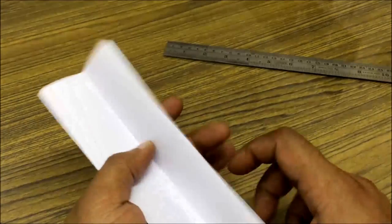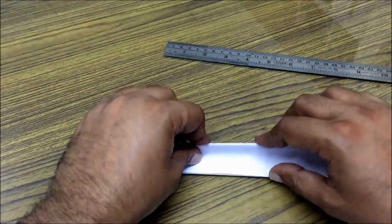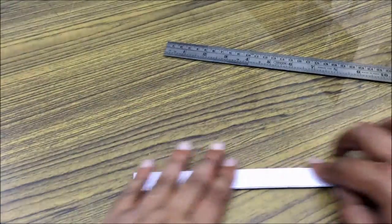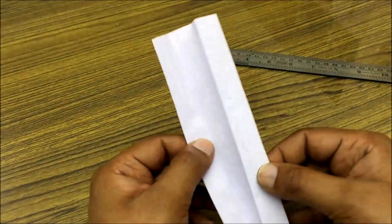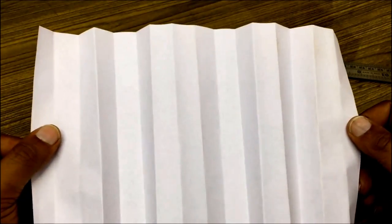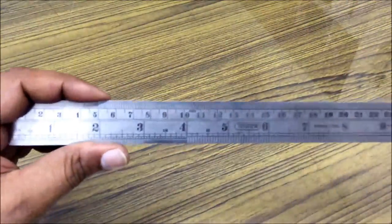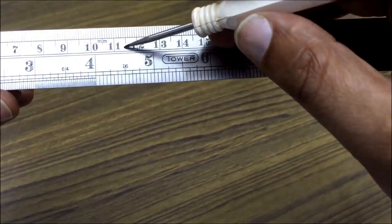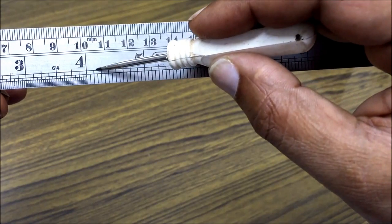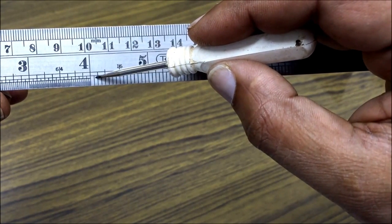If we further halve this one eighth portion of an inch, we get 16 parts. Each part is one sixteenth of an inch. So on the steel ruler, between four and five inches, 16 is written, meaning each part is one sixteenth of an inch.